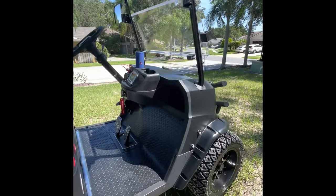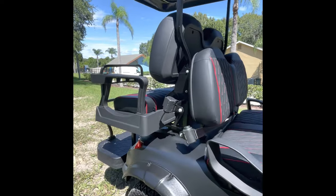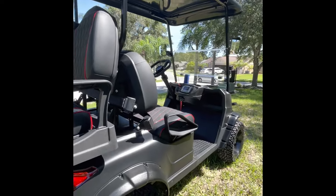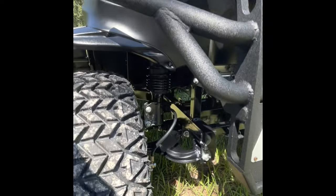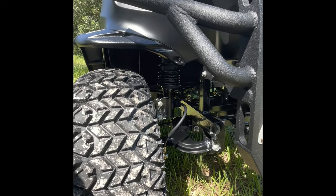My guess is that it probably had maybe something wrong from being tied down during shipping — they put a lot of ratchet straps all over the cart. Maybe something was wrong with one of the wheels or the suspension and it was just causing the wobble. But this new one's great, no problem so far.